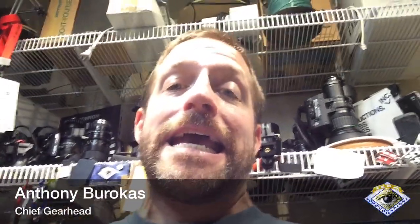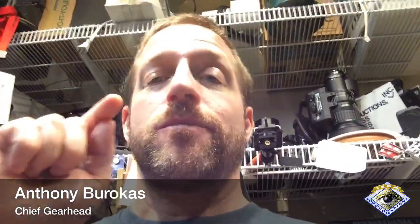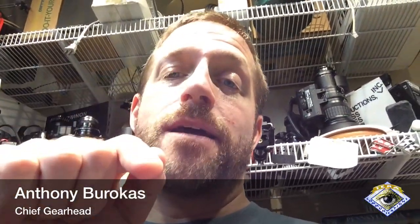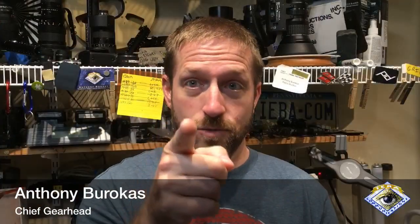I am producing this live with inserts and titles. My name is Anthony Barocas — I'm the chief gearhead of Aiva Communications — and I am holding the iPad that is doing the production while I'm doing it. I have two more cameras: I'm using the selfie camera on the iPad to talk to you, but I also have an iPhone SE and an iPhone 5S.